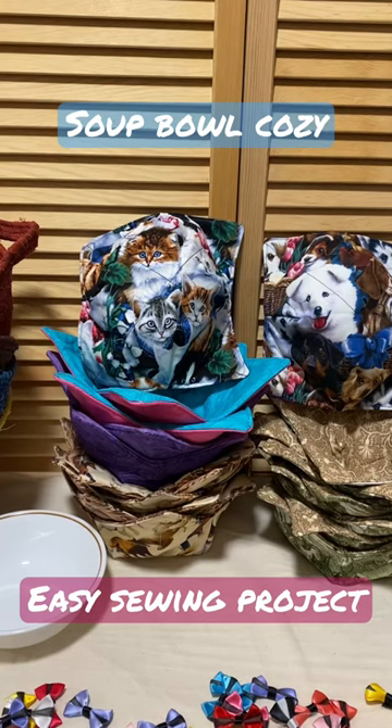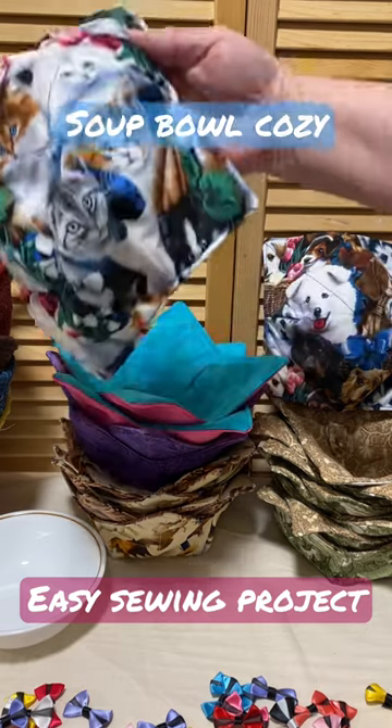Welcome to Where Wendy Creates, Where Wendy Travels. Today I'm highlighting some of our upcoming videos about bowl cozies.